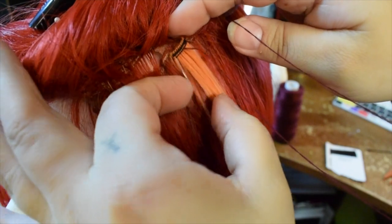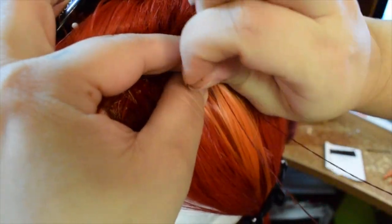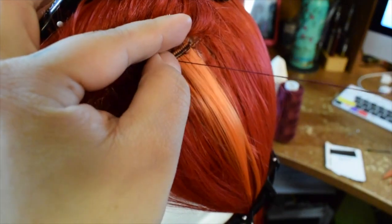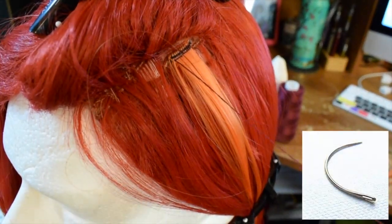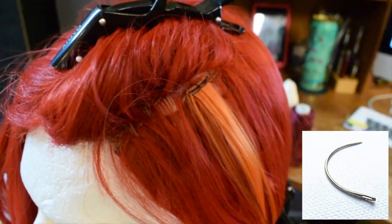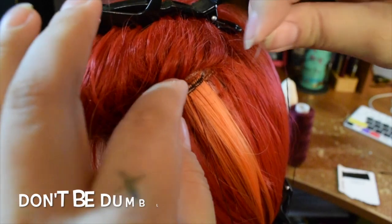I haven't done one of these wigs in quite a long time. When I was working for MGM we used to do them a lot, and one thing I will tell you is a curved needle is actually going to be a thousand times easier than a straight needle like the one I'm using in this video.